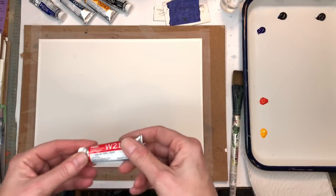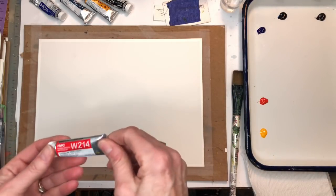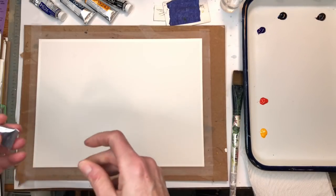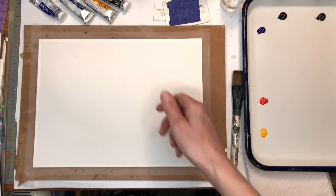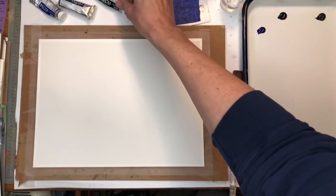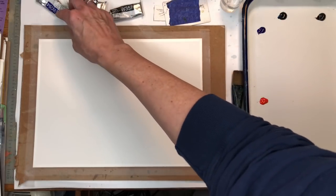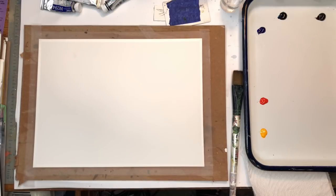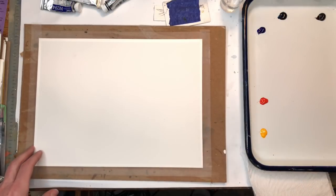Doing abstracts helps you get used to the color and the looseness of it. I have Cadmium Red Deep — I decided instead of mixing red, let's just buy a red. In the pan I have Cadmium Yellow Deep, Neutral Tint, Prussian Blue, and Ultramarine Blue. Let's see what we can come up with.